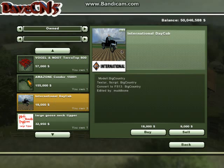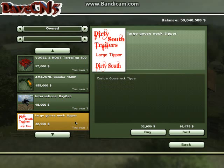The first is an International day cab — as you can see it's a flatbed utility box and it costs $18,000. For any Peterbilt fans, there is a Peterbilt 379 alternative that comes with a yellow cab and a black body. The second one is the Dirty South Trailer's Large Tipper for $32,950.